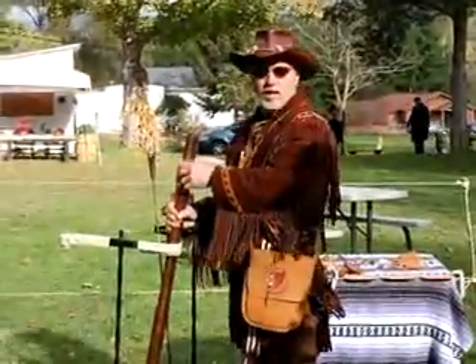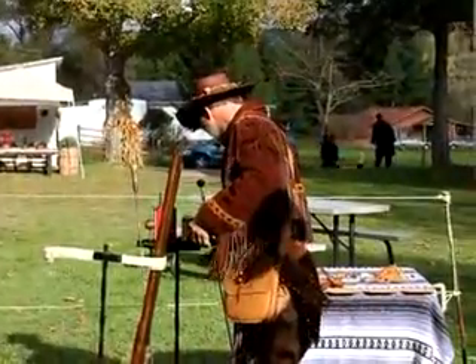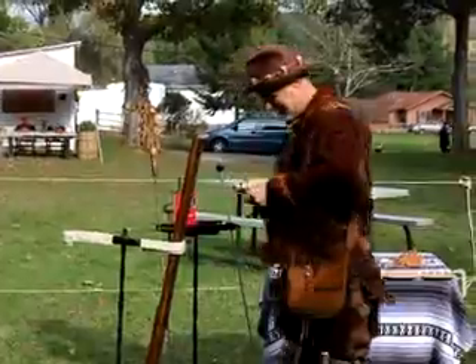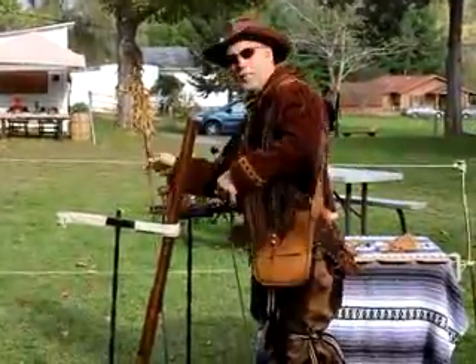Want to try a shot, Norman? No, I'm no good at that. Neither are we. But thank you anyway.